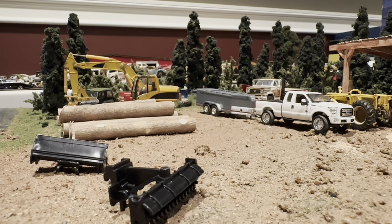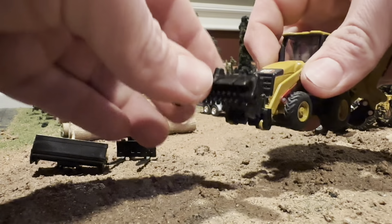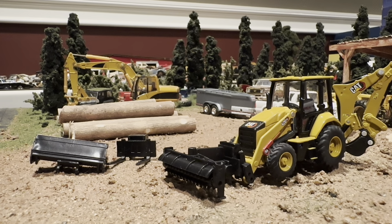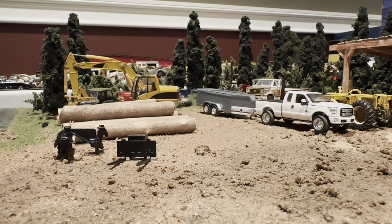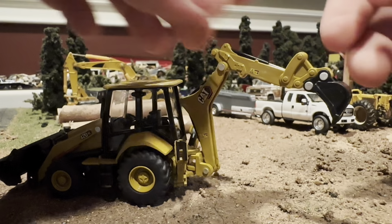I hate the plastic-on-plastic stuff. Trying to pop this open without breaking it — oh man, that's awful, very scary. I'm not going to clip this one in because I'm not going to keep this on, but we also have this broom right here. It looks pretty cool, it's definitely something kind of unique that you can do with this machine. I'm going to go ahead and put the bucket back on and then we're going to take a look at the backhoe here.